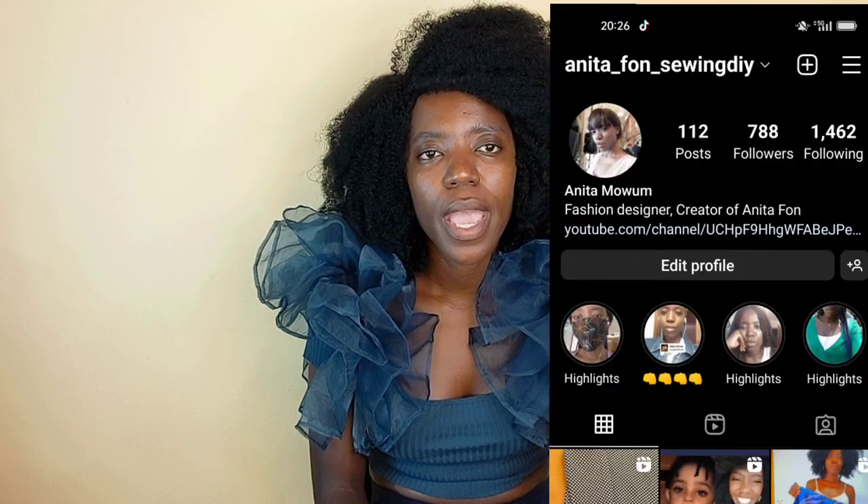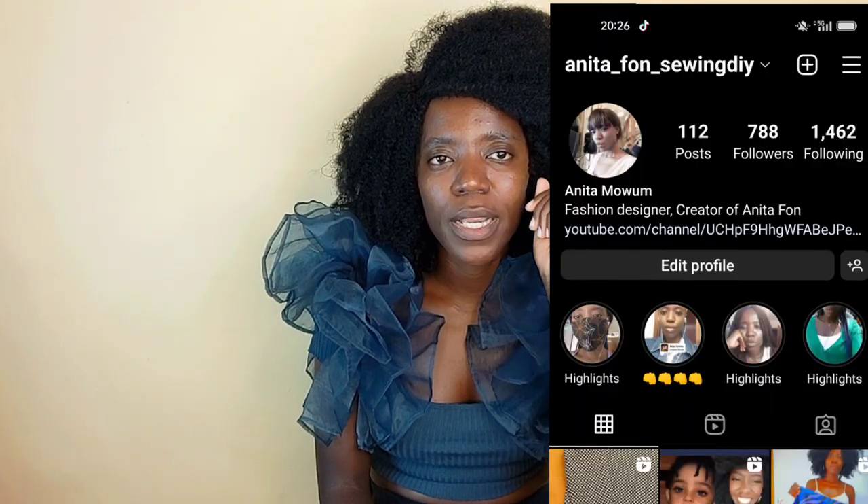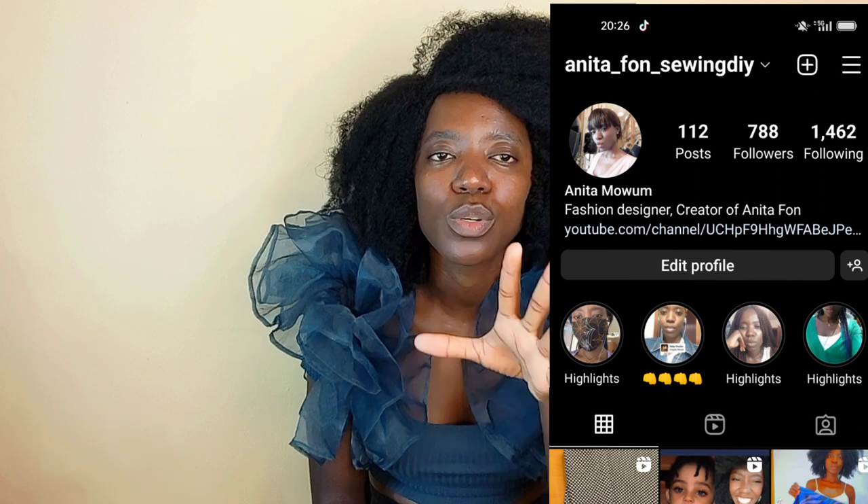Before we continue, don't forget to follow my Instagram page — I'm going to link it somewhere around here. Feel free to tag me on Instagram with anything you make so I'll be able to repost your project. Thank you so much.